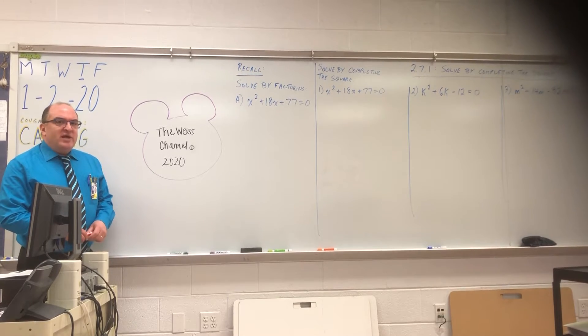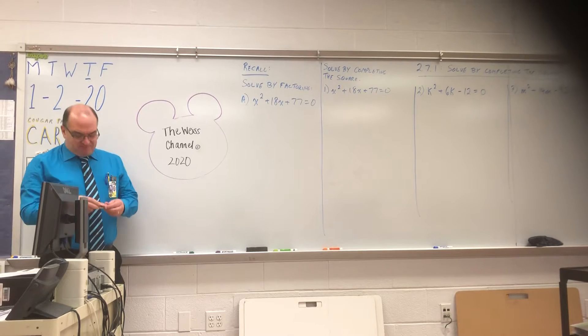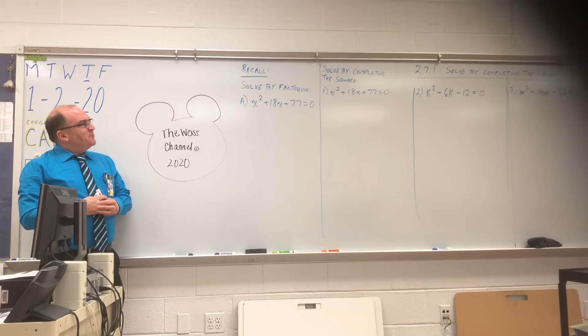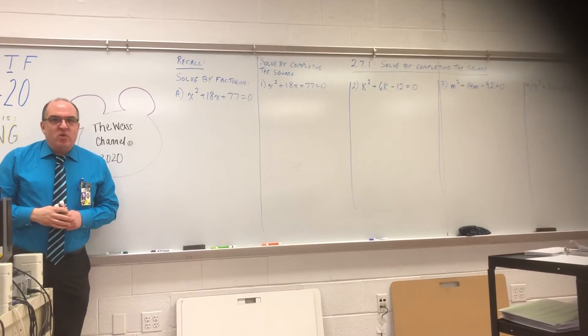You're watching the Weiss Channel. We are doing solving by completing the square today.